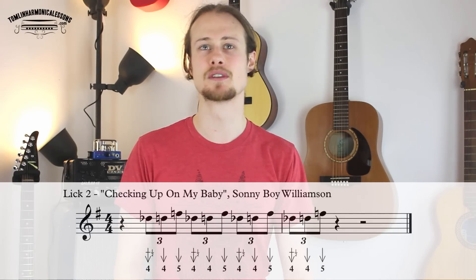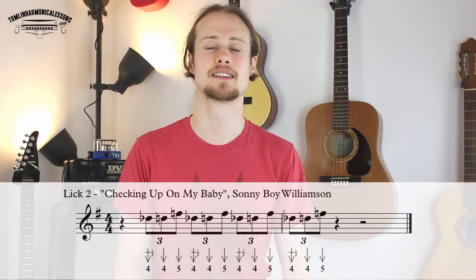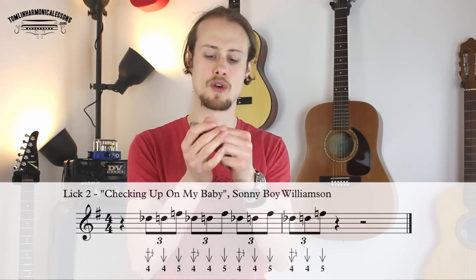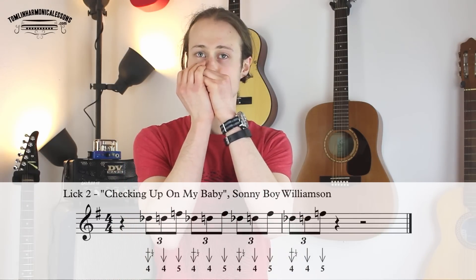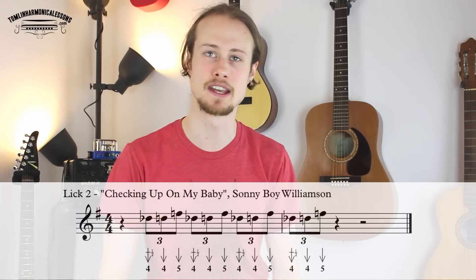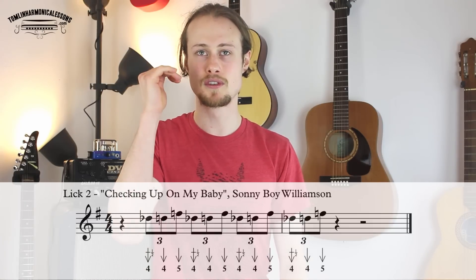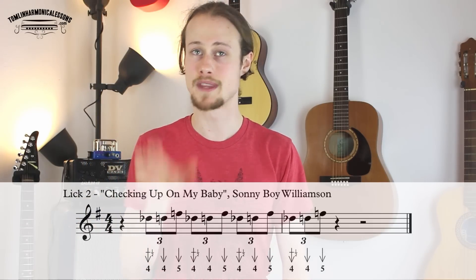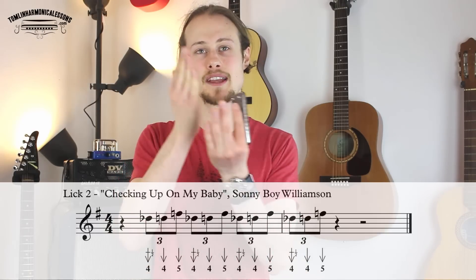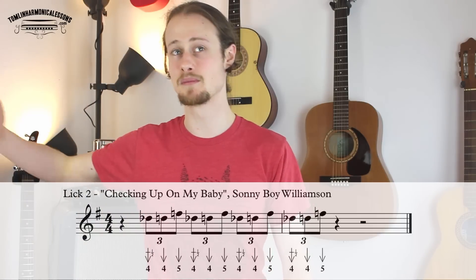Lick number two is from a Sonny Boy Williamson song called Checking Up On My Baby and this one sounds like this — one, two, three, four, one. So this is just a nice repeating triplet lick starting on a four draw bend, then up to a clean four draw, and then a five draw — and that's your triplet block. You are playing that four times in a row, repeating that triplet block every single beat.